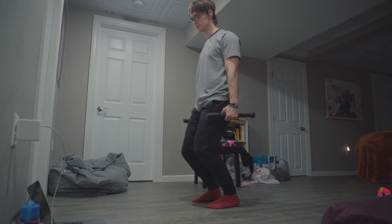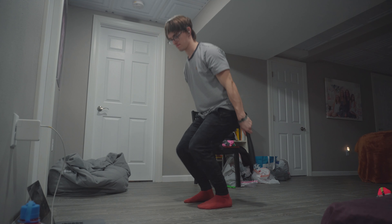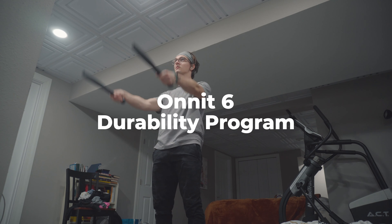Next on the list is steel clubs. When my knees were pretty bad, I wasn't able to do a lot of exercise beyond the knee ability zero body weight program, but I wanted more physical exertion. I found a program from Onnit called the Onnit 6 Durability Program, which uses steel clubs — these five-pound ones. This durability program was meant for people coming off injuries, older people, or people getting back into training, and it uses light resistance to give you a full-body exercise experience in ways accessible to an injured body.